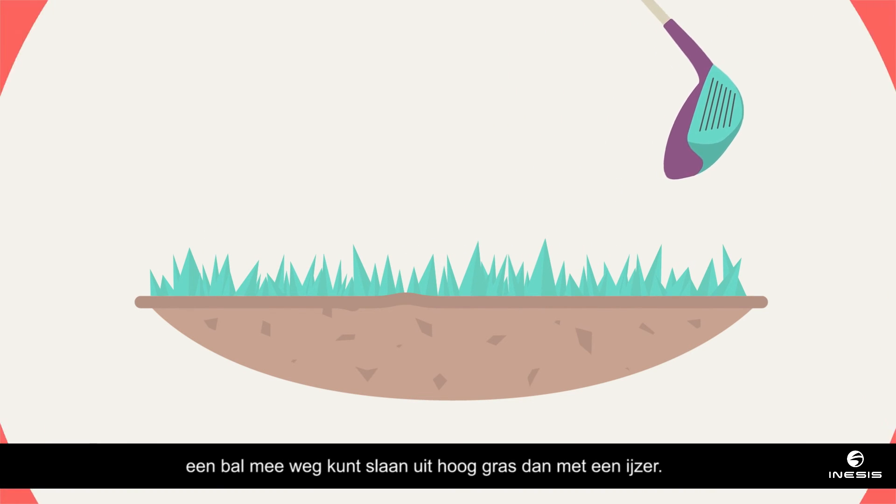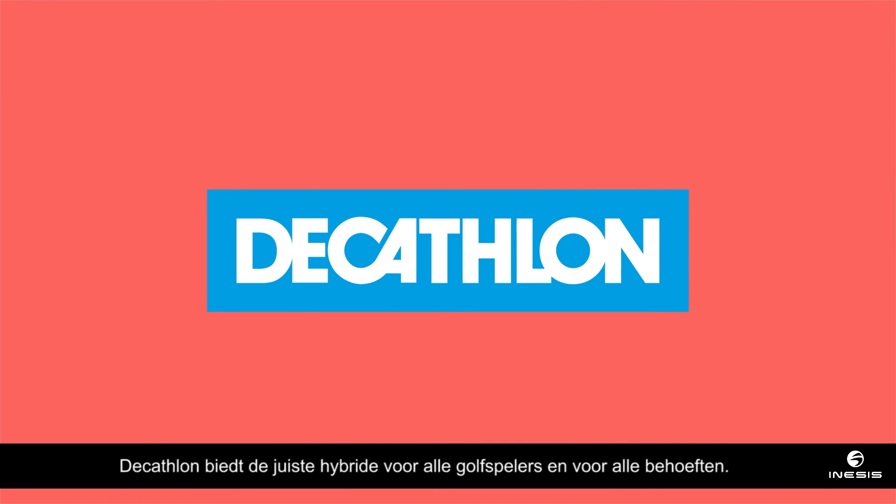Here at Decathlon, we have a hybrid club for every golfer, whatever they happen to need it for. Happy golfing!